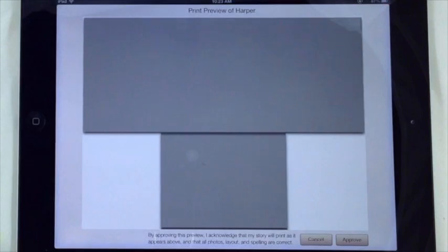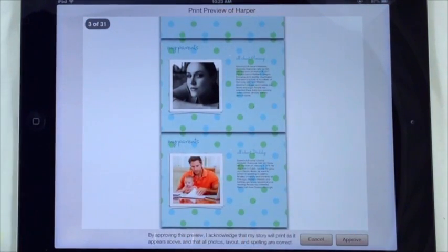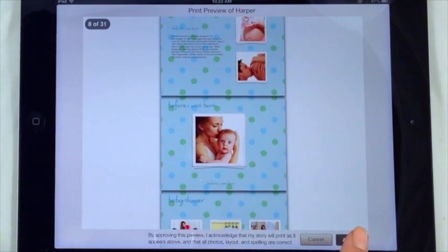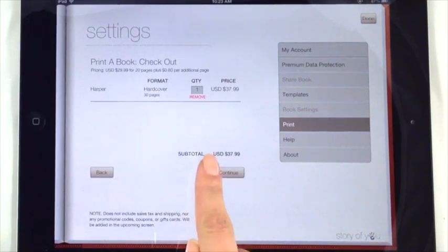Next, you will see a preview screen. The top image you see is the front and back cover of your book. Scroll down and make sure the images and text appear exactly the way you want. If everything looks okay, tap approve. Then follow the checkout process to order your book.